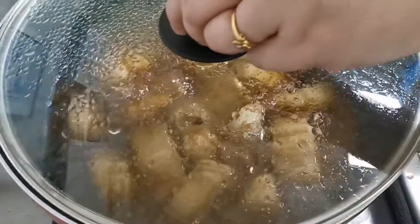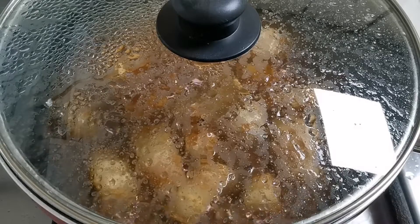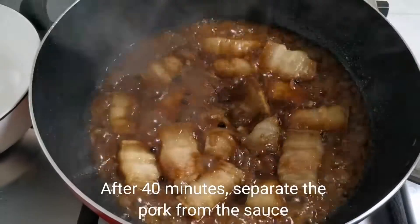Let's start with a little bit of salt. I'll put a little bit of salt in. I'll put a little bit of salt.